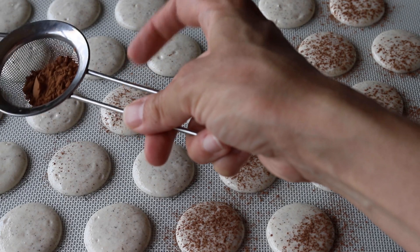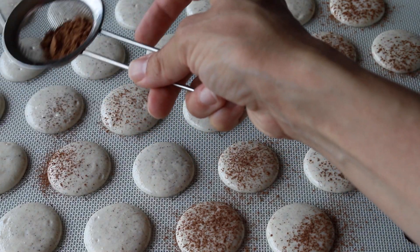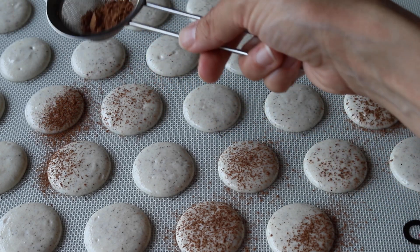Immediately after piping and popping air bubbles, while the macarons are still wet, sprinkle some cocoa powder on top.